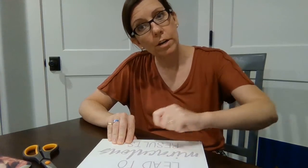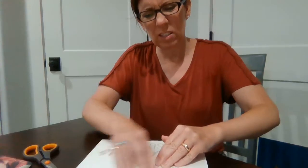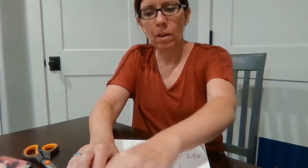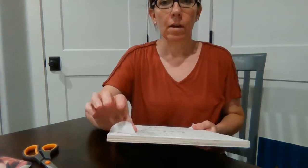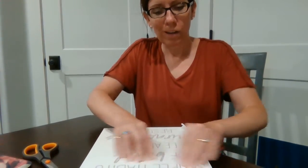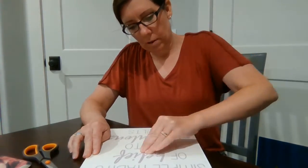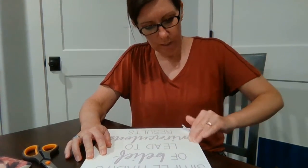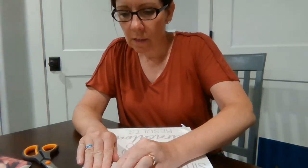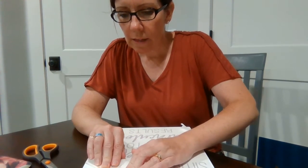When it's something small like this, usually your fingers are enough. If we start peeling it back and the letters are sticking to the transfer tape instead of to the board, then I'll grab a credit card and give it a really good scrape to get the letters to stick down. But it should stick just fine with my fingers.